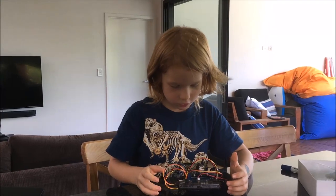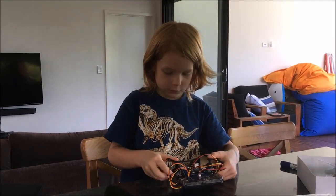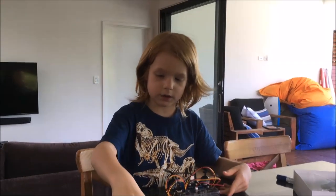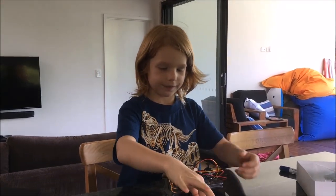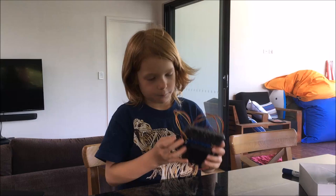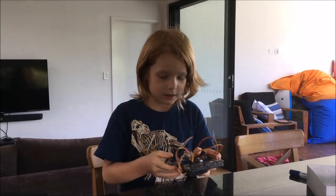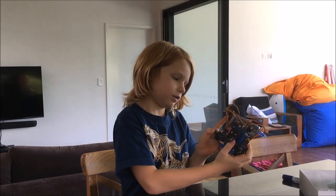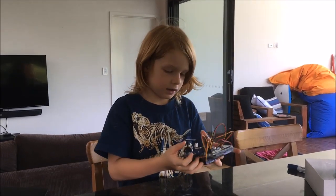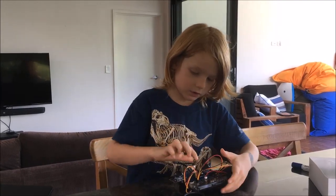I've got the on and off switch here, the joysticks, and with the drone they pair together but we haven't worked out how to do it yet. Down the bottom here, as you can see, is the battery pack and the joysticks are just here.